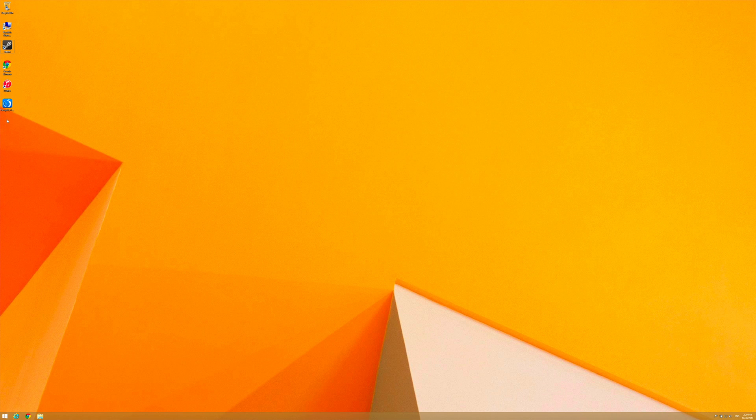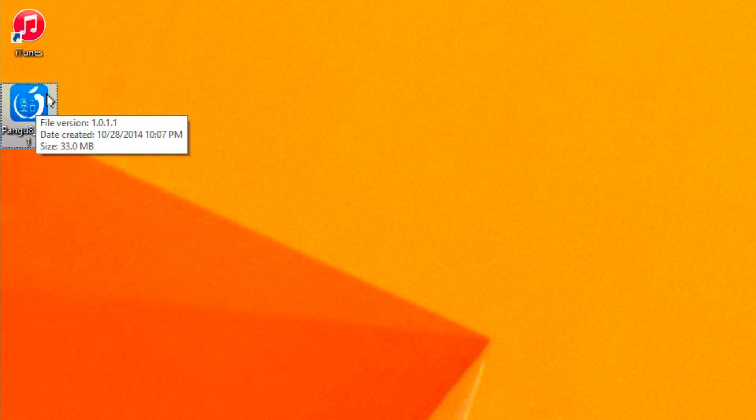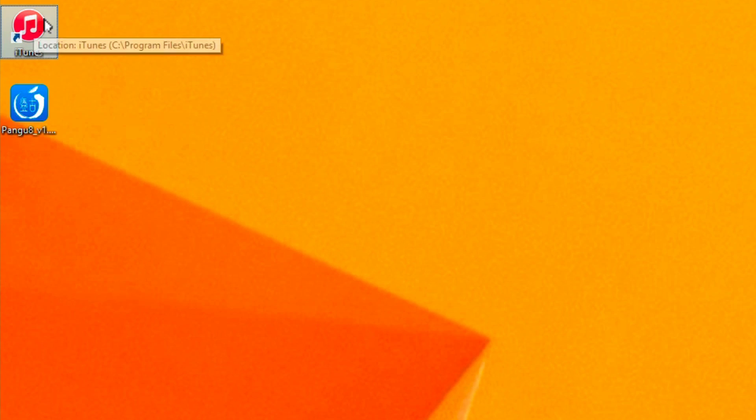Now that we've got all that squared away, let's go to our Windows machine. Here's my Windows box — you can see I already have the Pangu file downloaded. I also have iTunes installed; make sure you install iTunes. To download the Pangu file, you can find the download link from the downloads page on iDownloadBlog, or you can go to pangu.io and download it from there. Make sure you have iTunes installed and that you have Pangu on your desktop.